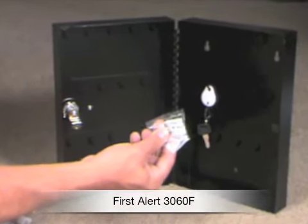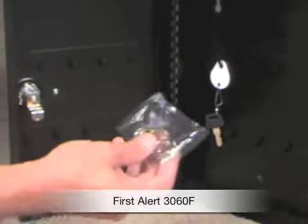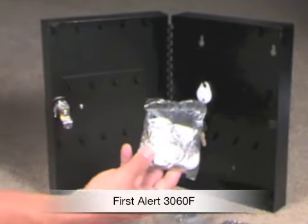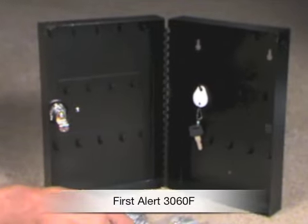There's the mounting hardware, the key rings, and then the key tabs. You can write on the key tabs too. Great product from First Alert — I love it.